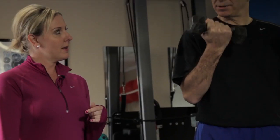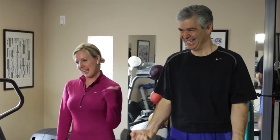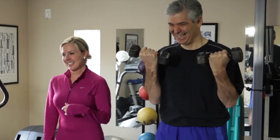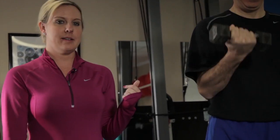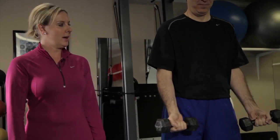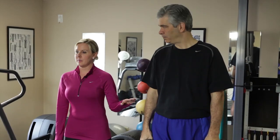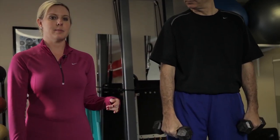His abs are already pulled in. You want to do a set of ten to start out, and then just take a break for a second and take a deep breath. This gives the body time — your muscles a chance to relax in between sets.